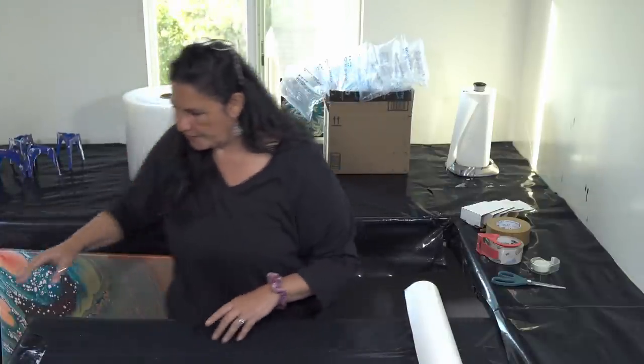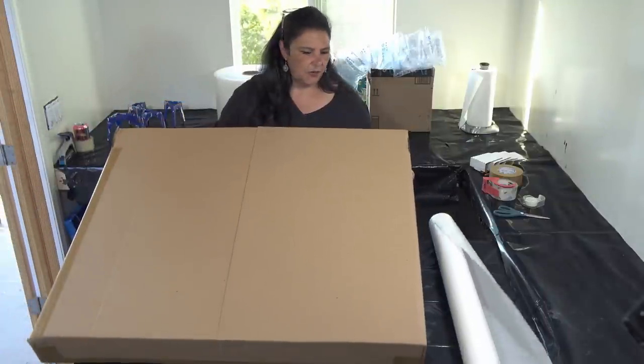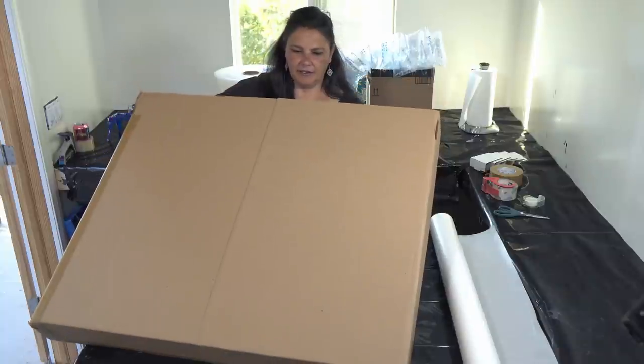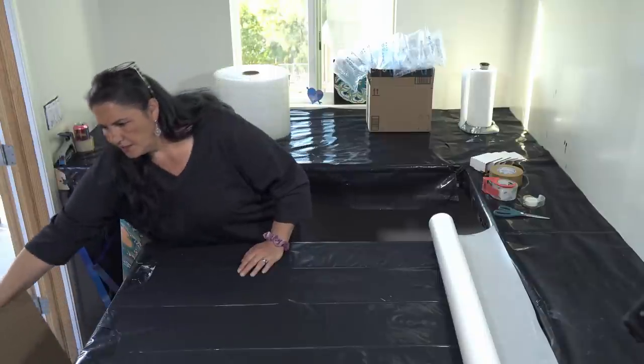And then I have a 24 by 36 inch box that I got from U-Haul. I cut the side and turned it inside out, so all the writing is on the inside and the outside is plain.